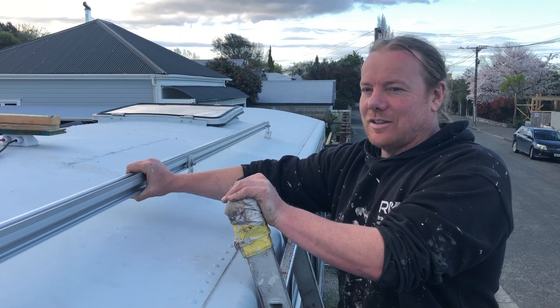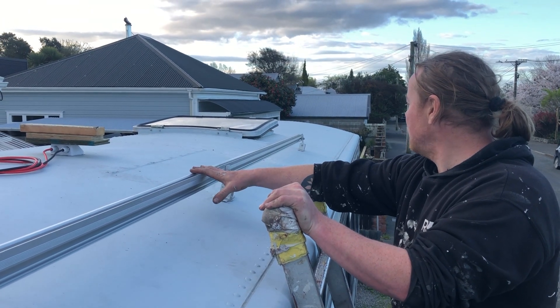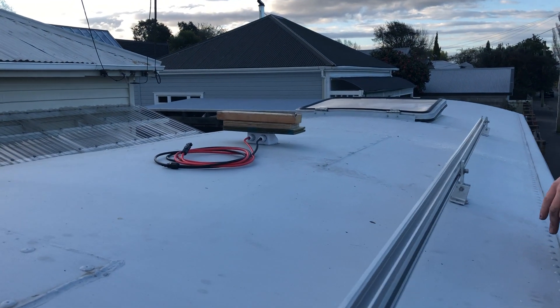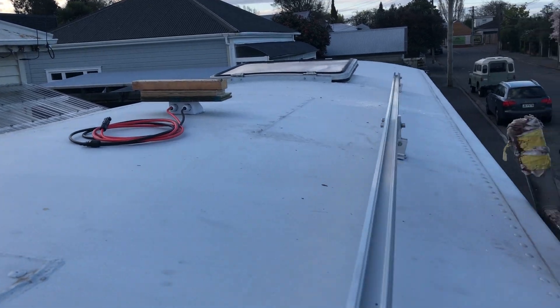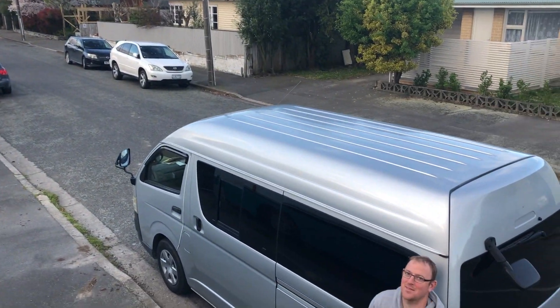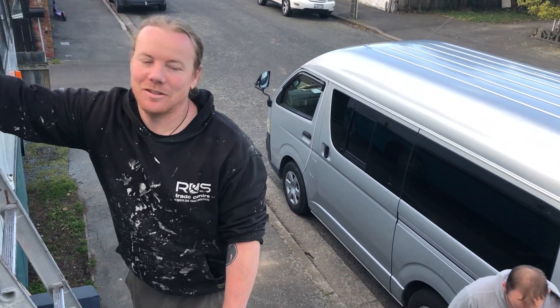We've set the first rail for the solar panels on the roof, positioned the height we're going to have them at, and run the cables. It's been about a day — a long day with lots of thinking, but it's good.